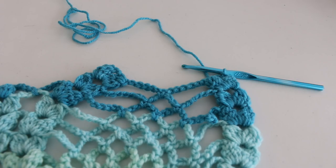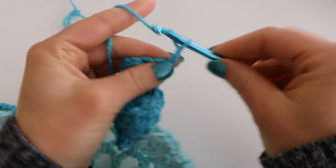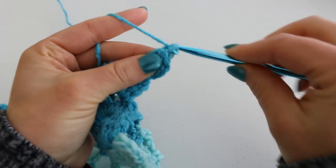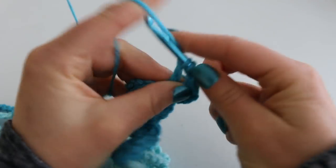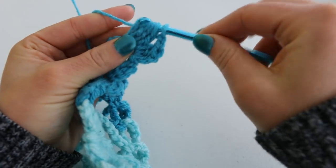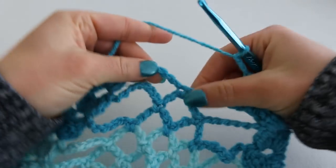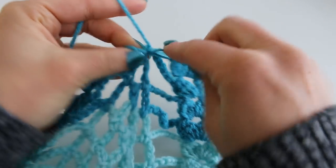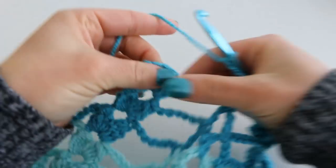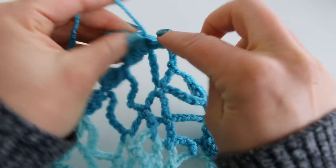Here I have turned for row 28. We're going to begin with a beginning cluster, chain 2, cluster into our last chain 2 space. Then we're going to chain 6, single crochet into our chain 5 here, chain 6, and then do a double cluster and turn for the next row. For row 29, do a beginning cluster, chain 2, cluster into the same space. Chain 3, 1, 2, 3, and double cluster into the next chain 2 space, and then turn to begin row 30.